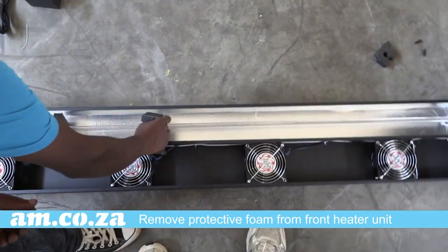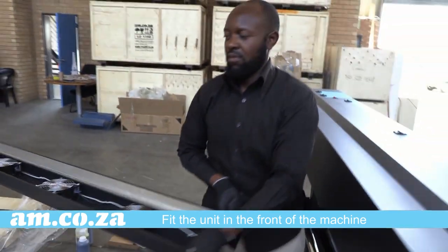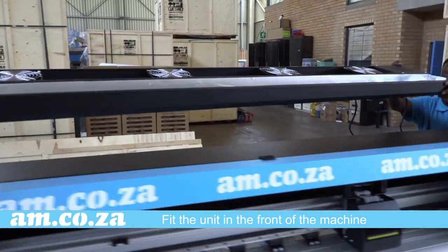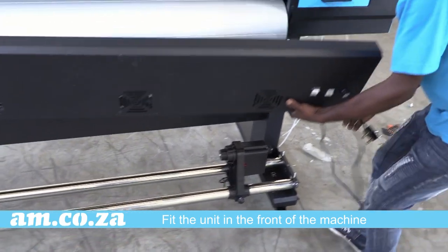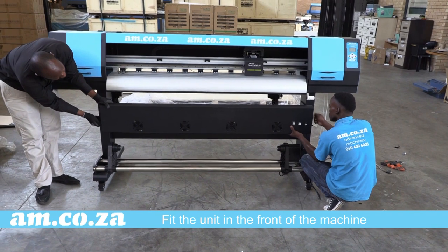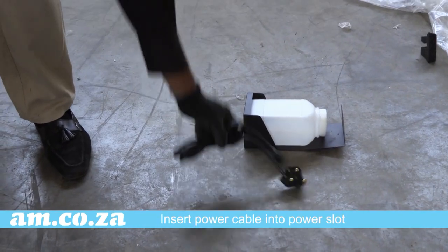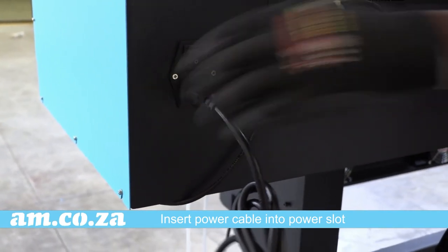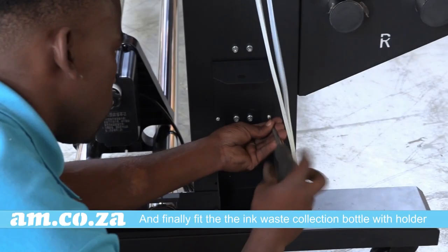Once that's done, remove the protective foam from the front heater unit and fit the unit in the front of the machine. Insert the power cable into the power slot. And finally, fit the ink waste collection bottle with holder.